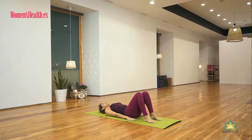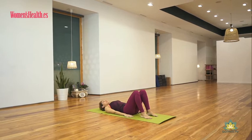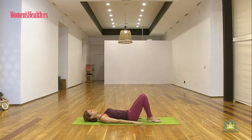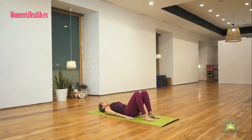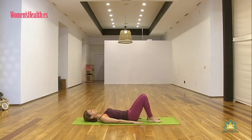Colocamos los brazos a lo largo de los costados y nos tomamos unos instantes para entrar en nuestro cuerpo, para entrar en las sensaciones de los músculos, de la colocación, de todas sus partes. Siente que el cuello va largo por detrás, el mentón se dirige hacia el pecho, la nuca queda bien larga y comienza a respirar de manera torácica, inhalando por la nariz y exhalando por la boca. Siente cómo al exhalar hay una especie de fajín que se contrae profundamente en el centro del abdomen.